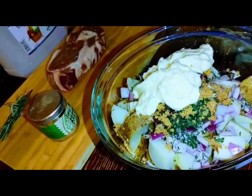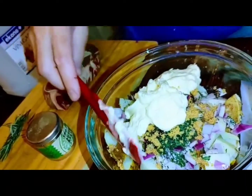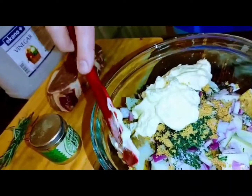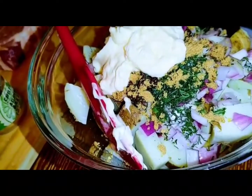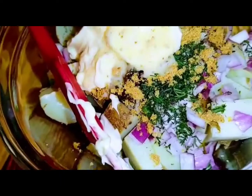We love mayo so we can probably start mixing it, but the Dijon has to go in there first. It's just about a couple of sprinkles of Dijon mustard.